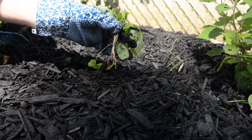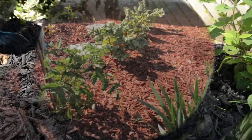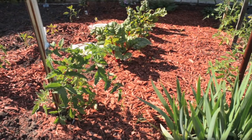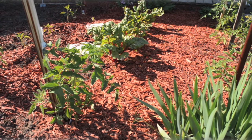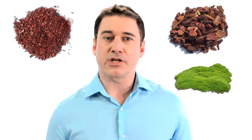Mulch also inhibits weed germination and growth, and any weeds that do manage to grow are much easier to pull. It also helps to moderate soil temperature by keeping soil cool during the summer and protects it from wind and erosion. If you choose organic mulch, such as wood chips, bark chips or moss, you get the added benefit of it providing nutrients to your garden as the mulch breaks down.